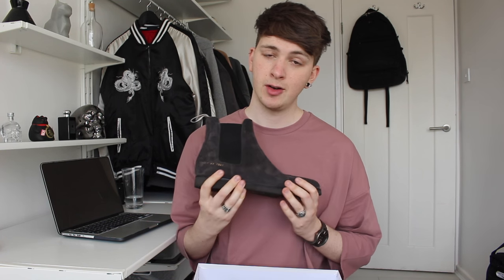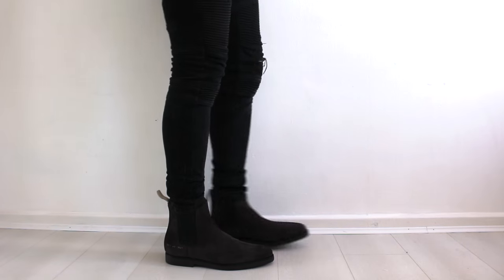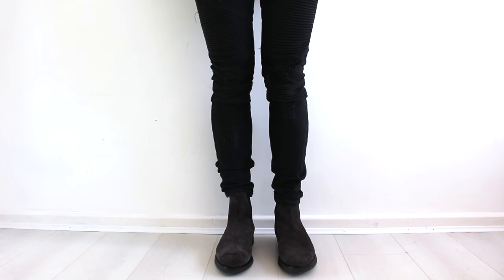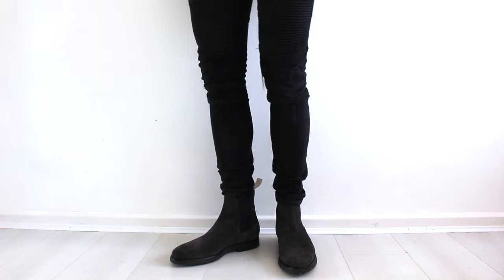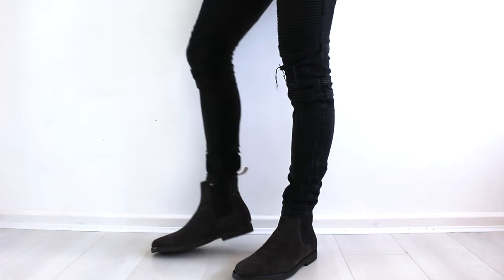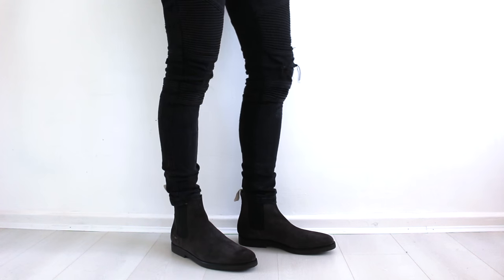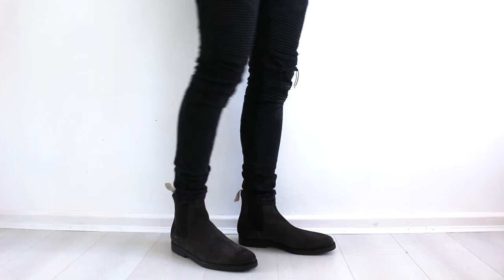I'm going to show you what they look like on foot now. Anyway, that was my Common Projects shoe unboxing video — I hope you liked it as much as I like those shoes.